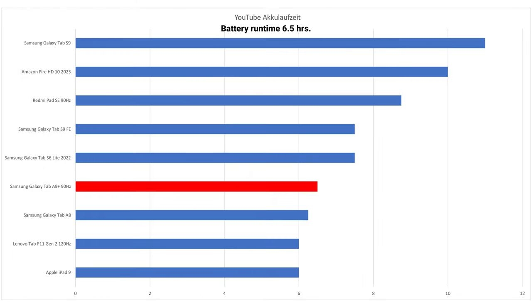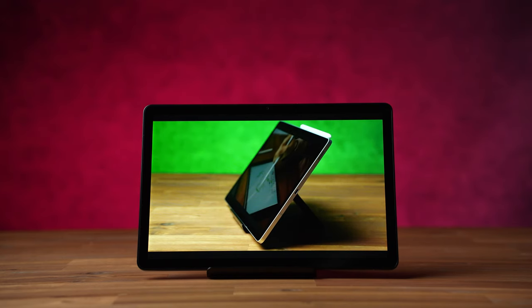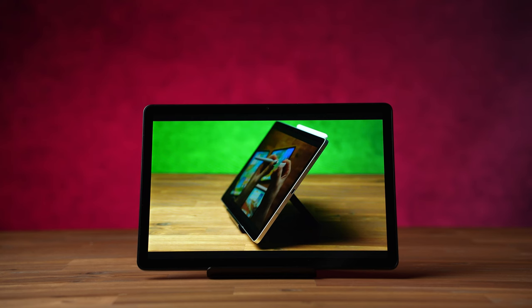In the battery test, the Galaxy Tab A9 Plus achieved a fairly modest runtime of 6.5 hours. This was tested running an HD YouTube video at maximum brightness in an endless loop at 90Hz. Lowering the display to 60Hz should extend battery life a bit.